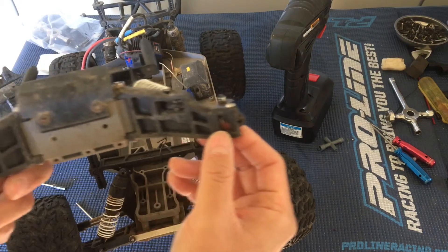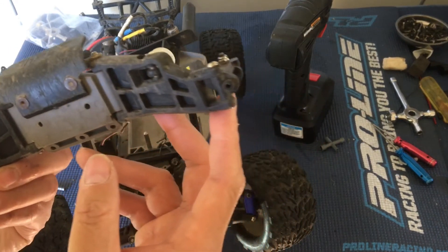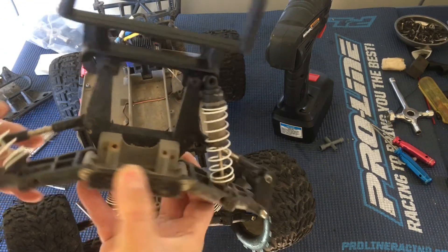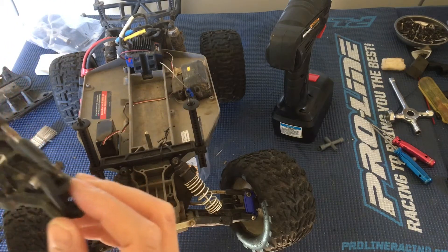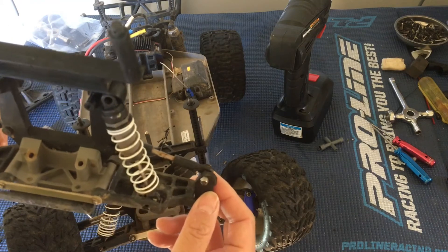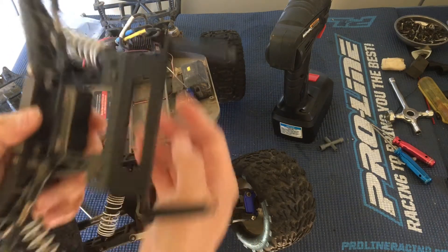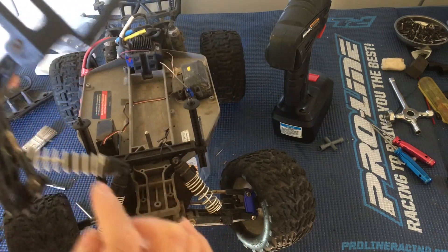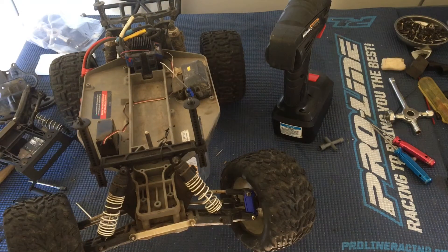I'm just going to look at the condition of this, because this is from a used truck that we bought. I had stripped the bearing carriers — you saw from one of our previous episodes that we had a couple of those break. Oh, this is actually cracked here — the shock tower is cracked, so we can't reuse the shock tower.